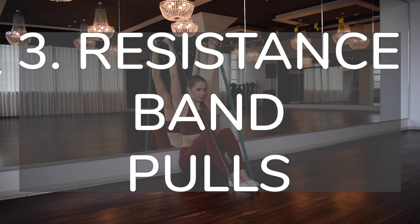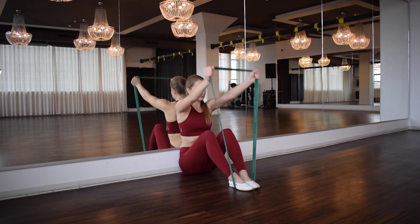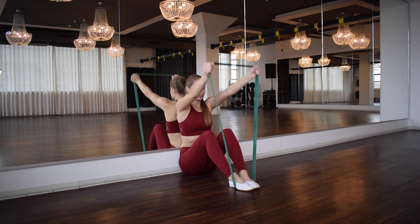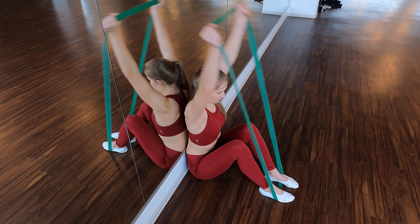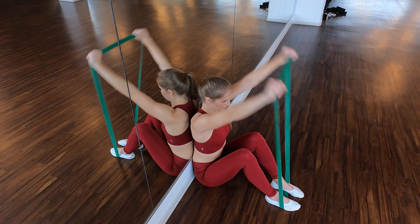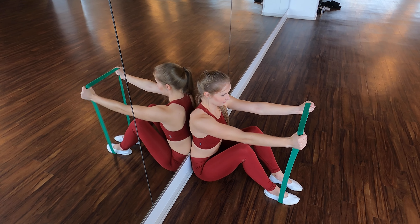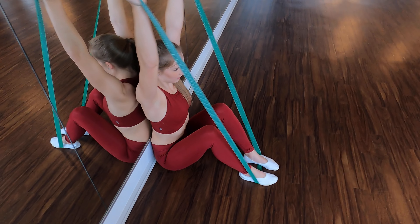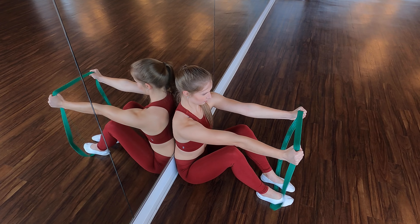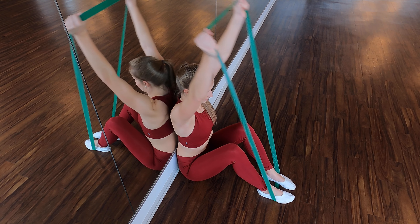The third exercise is the resistance band pulse. Sit with bent legs against the wall, place a resistance band under your feet, grab the band and pull it overhead against the wall. Do not go into the hollow back. Also do not rotate your fists to the horizontal — keep your fists vertical. Keep your arms as straight as possible and do not bend your elbows. To sum up: do the exercise with vertical fists and straight arms.